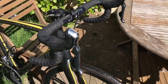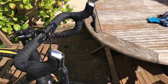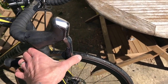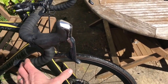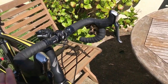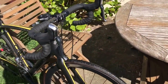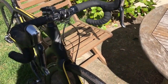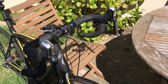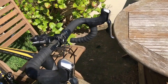We have Shimano BR R785 Di2 hydraulic levers. They do rattle a bit and they're a bit spongy when the brake block gets a bit thin. I'm probably looking to upgrade those to the new 9010s, but we'll see.